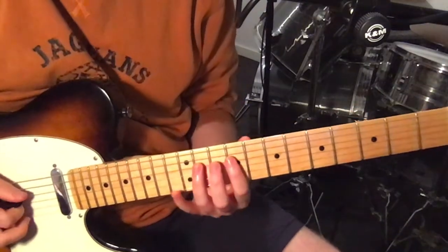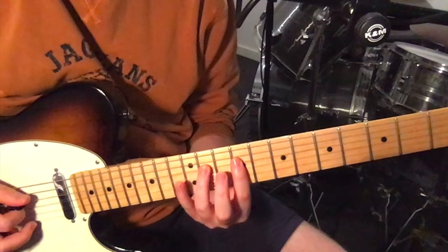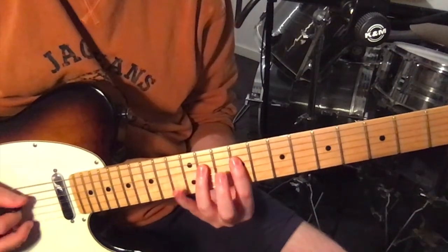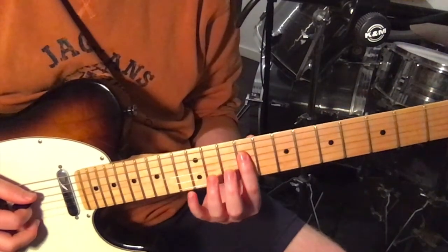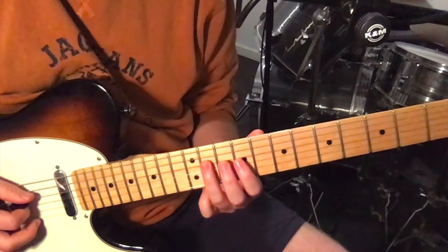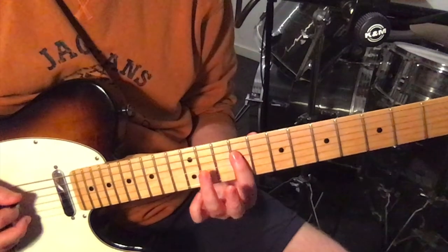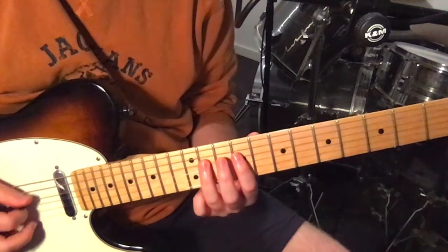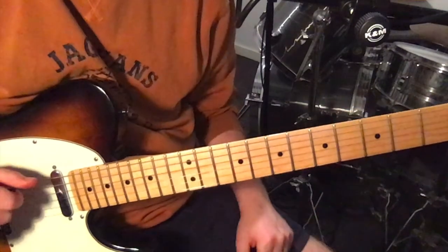Then the chorus — just on the fourth string, between the 9th, 11th, and 12th frets. It just goes between 11 and 9, up to 12, then 11, 9. And that's what happens in the chorus in terms of guitar.